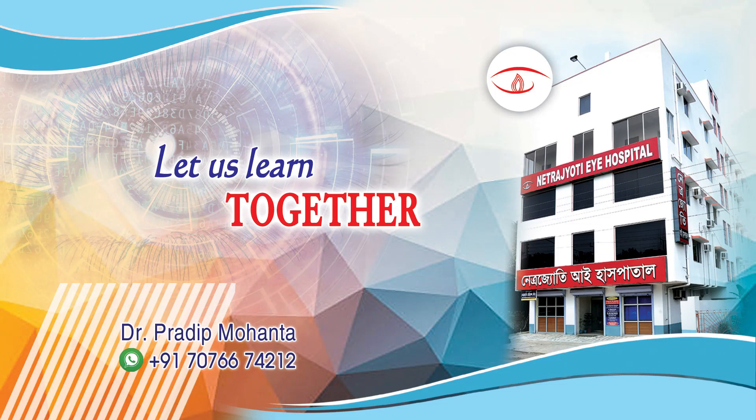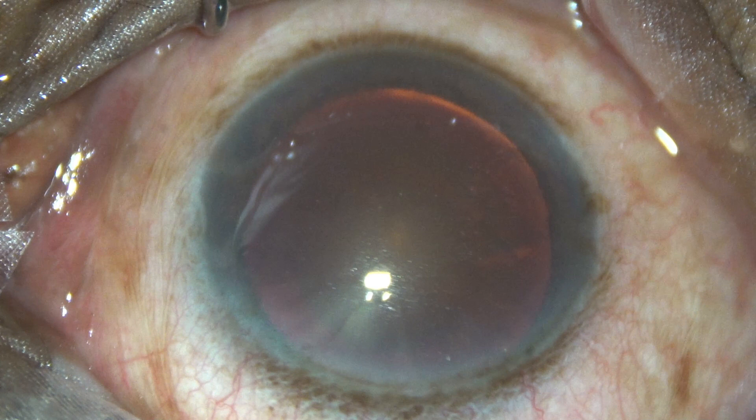Friends, welcome to my workplace at Ranakha, West Bengal, India. This is a very hard cataract. Let us observe this surgery.